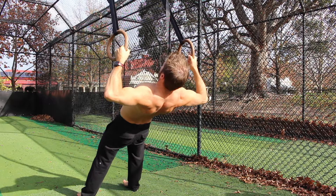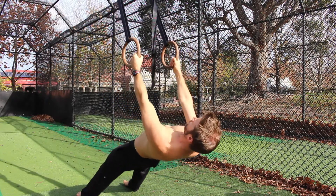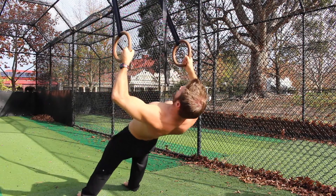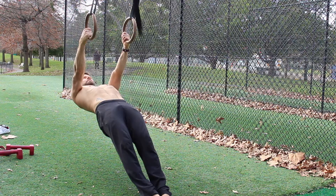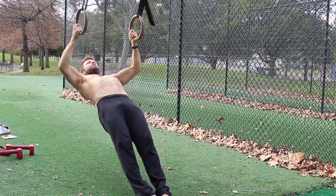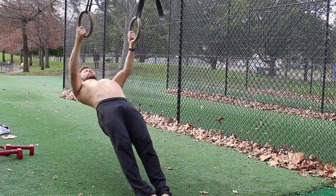To set up the Bulgarian Ring Row, the width of the rings needs to be outside shoulder width — it's slightly wider than your typical Ring Row. With a nice tight grip, we lay back, contract the glutes, and pull the bottom rib down slightly to set a neutral position. We don't want overarching or flexion of the spine in the row.